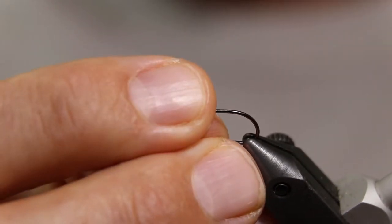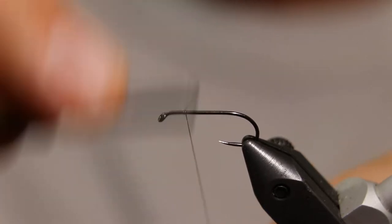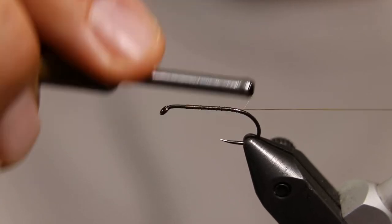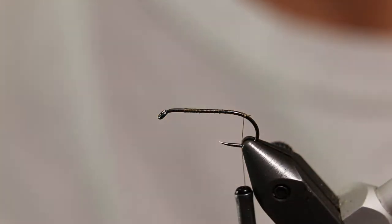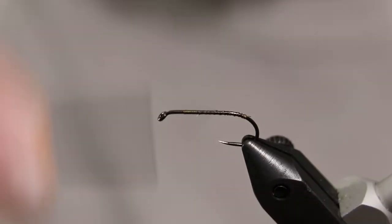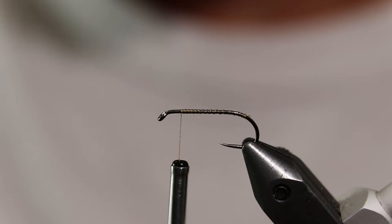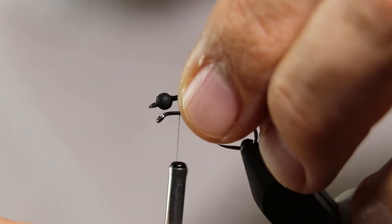In the vise is a Fire Hole 839 size 12. I'm using Danville thread 70 denier. Start your thread and wrap down the hook shank past the bend, then bring your thread back towards the eye. Tie in a pair of bead chain eyes, size medium.